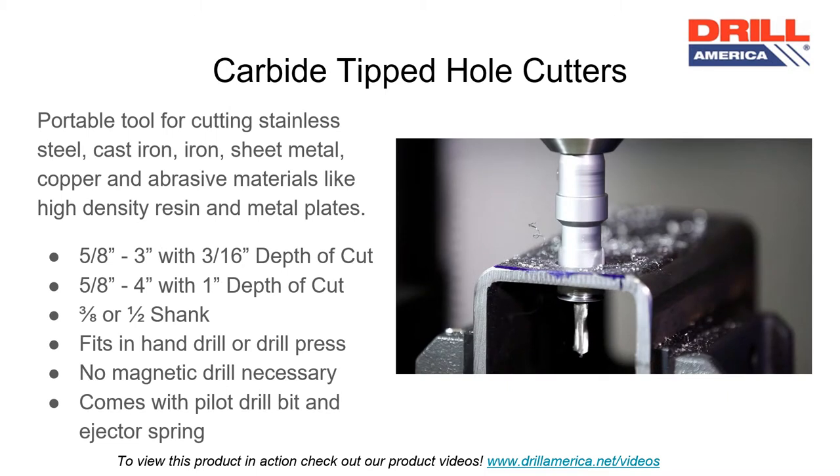A carbide-tipped hole cutter is a portable tool used for cutting stainless steel, cast iron, iron, sheet metal, copper, and abrasive materials like high-density resin and metal plates. The sizes offered range from five-eighths of an inch to three-inch with a three-sixteenth depth of cut, and five-eighths of an inch to four-inch with one-inch depth of cut. Depending on the cutter size, the cutter will have a three-eighths of an inch or one-half-inch shank, allowing them to fit in both a hand drill or a drill press. A magnetic drill press is not necessary. All carbide-tipped hole cutters come with a pilot drill bit and ejector spring.